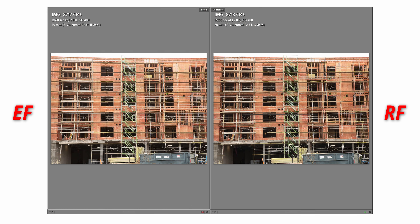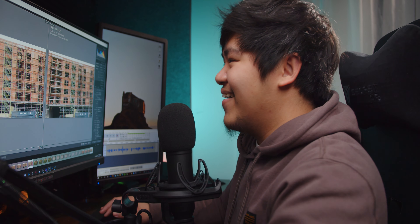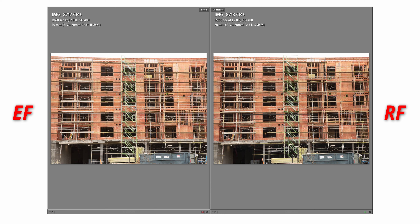But if you zoom out and look at the bigger picture, you don't really see that much of a difference. Your clients probably aren't zooming and pixel peeping like we are. It's probably just us who will notice the difference. So for image quality, I would say they're both pretty good. Granted, the RF is actually really sharp — but is it $1,000 sharper than the EF? I would say no.